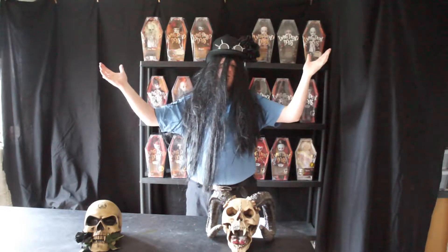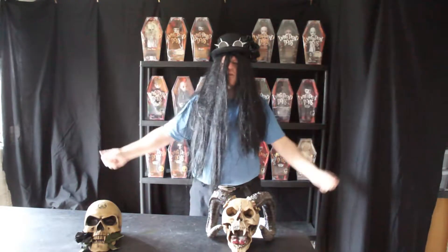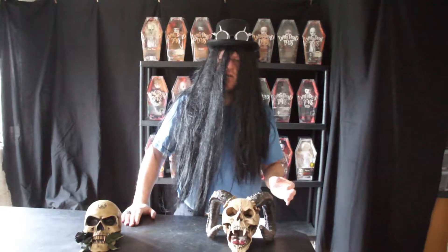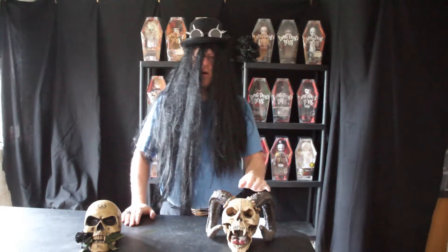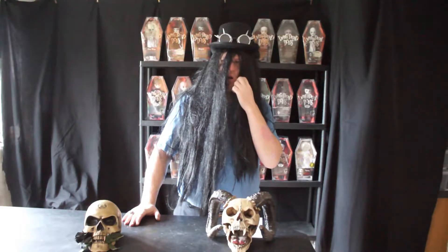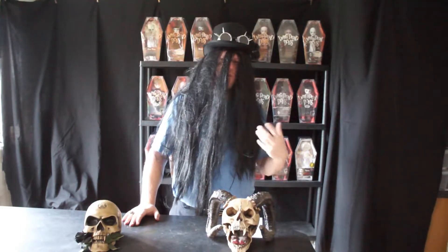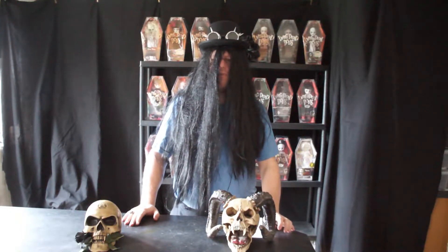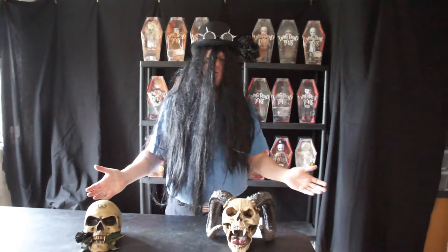Welcome to my crypt. Today we are going to look at an individual doll that was released a few years ago, and it's a little unusual — it wasn't very popular. So if you like this video or any of the other videos, please like and subscribe.